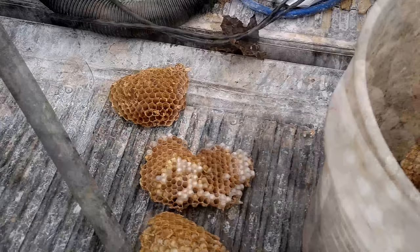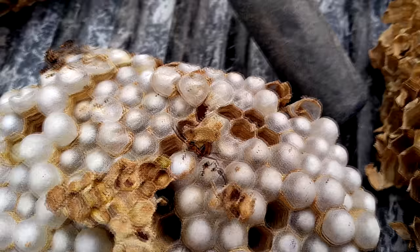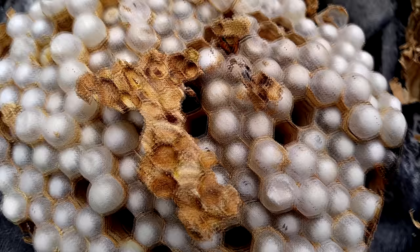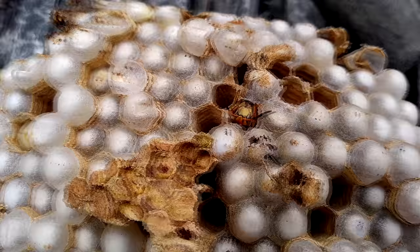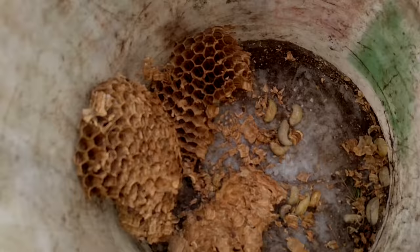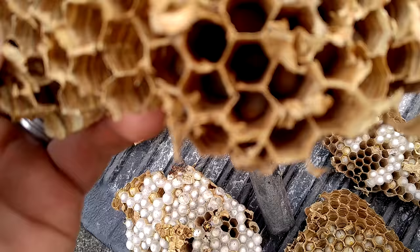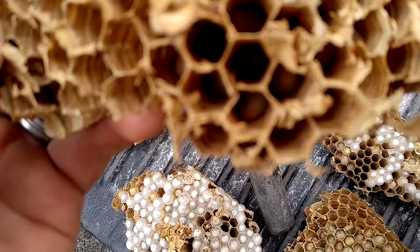Let's see if there are some new hatched adults yet. Queen comb — right there. You should see a couple of them coming out — one there, and one there. These are new queen combs. See how much bigger these are? There are going to be new girls in there. They're coming out the bottom.